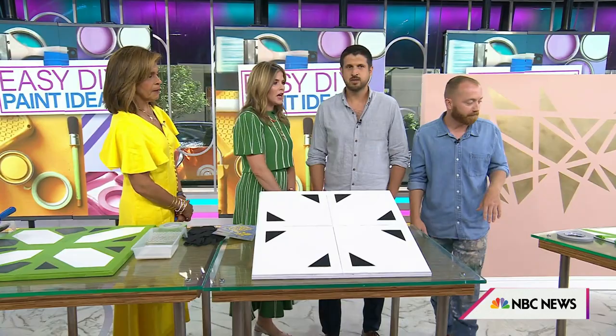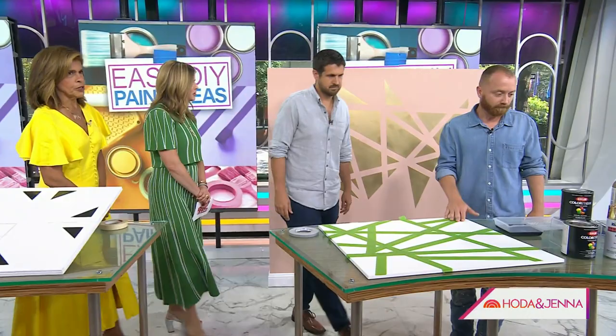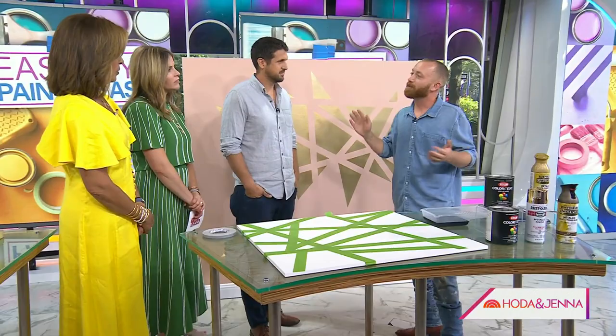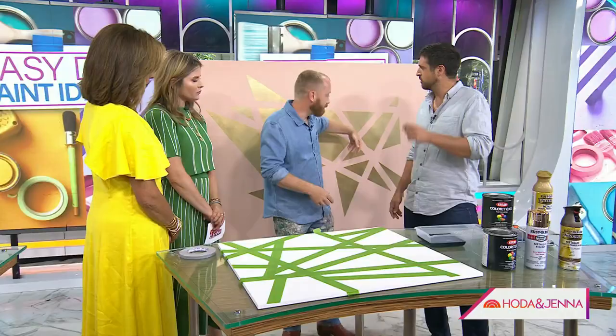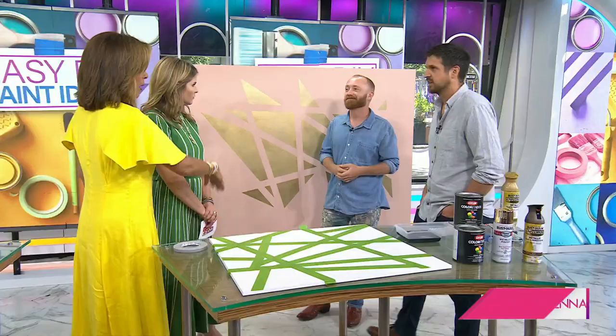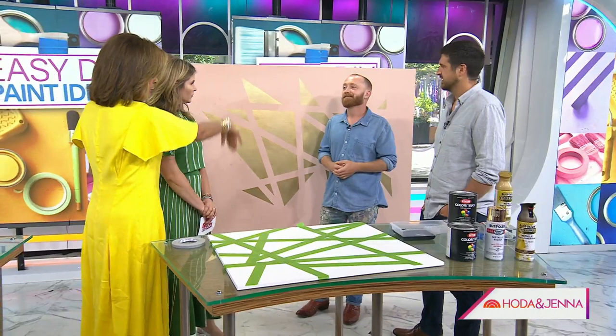Now let's talk about abstract walls — this is another fun thing, kind of at your whim. You can rip off your paint in different directions. It's more Evan's style. You can do whatever you want, basically — just kind of lay it out, and if you see that it's unbalanced, maybe add a big swoop somewhere to find that balance. It's also fun for kids.